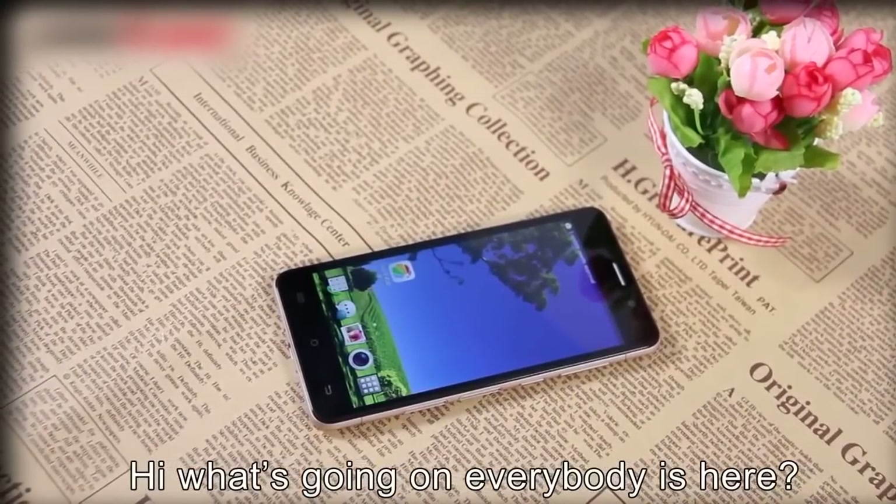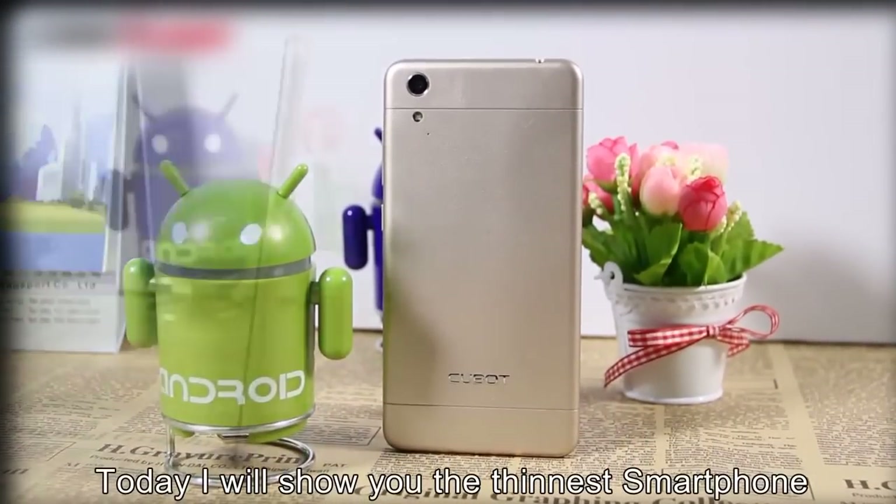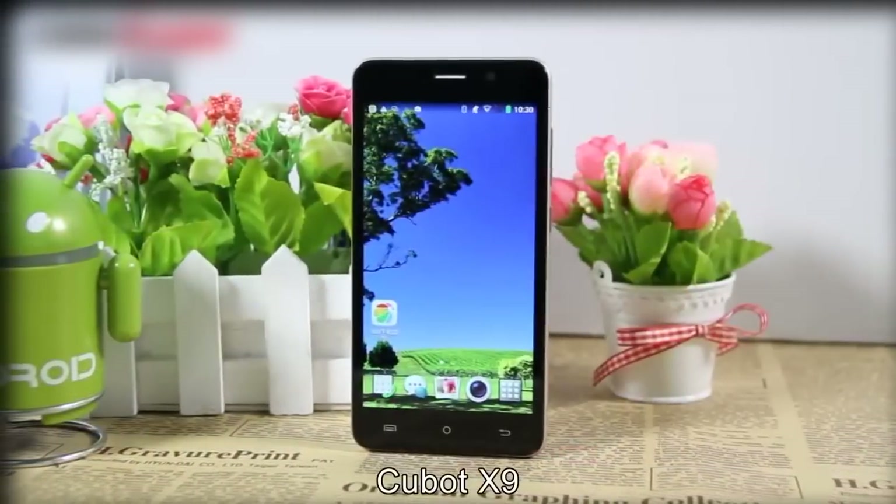Hi, what's going on everybody. This is KUAKUJU here. Today I will show you the thinnest smartphone in the history of Cubot, a new flagship — the Cubot X9.